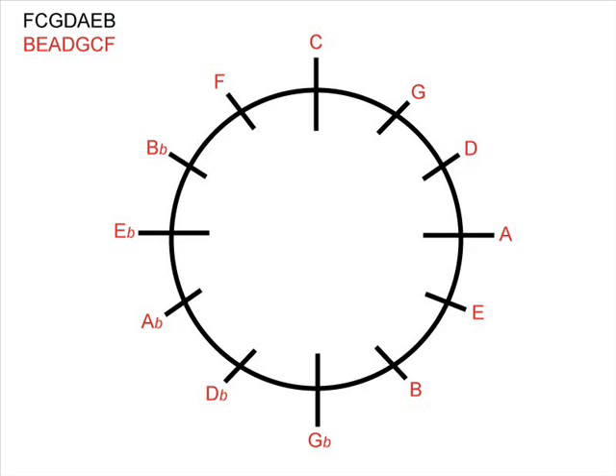C is at the very top of our clock at 12 o'clock because it's got no sharps or flats in its key signature. If we look at the right of the clock — the G, the D, the A, the E, the B, and so on — if we look around that way, we're going to be adding sharps to our key signature.